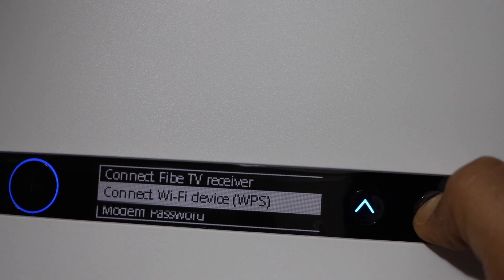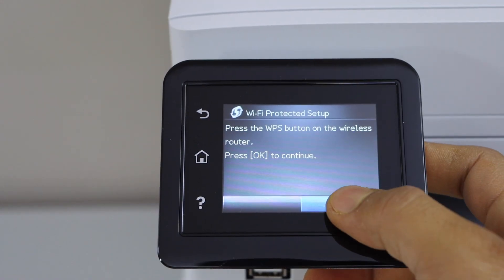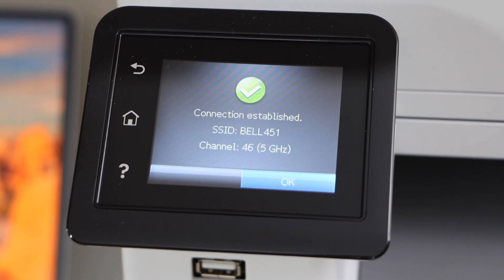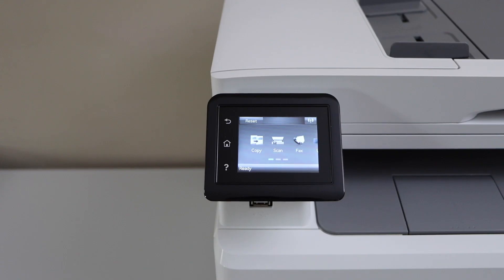Go to your printer and press OK to continue, then press OK to enter the password. The printer is now connected with the Wi-Fi network. Press OK. You can add any device like a laptop, MacBook, or your smartphone.